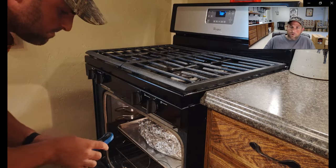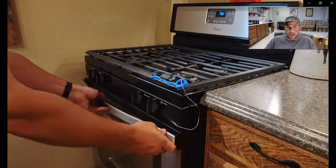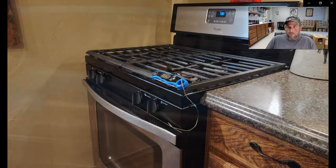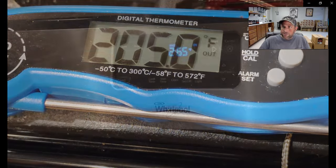Then we'll do our third phase of barbecue — the rest. We always have three steps: you smoke it, then you braise it, then you rest it. Almost all barbecue cuts you do this way. So there's the 205 degree internal temperature — our braise is done.